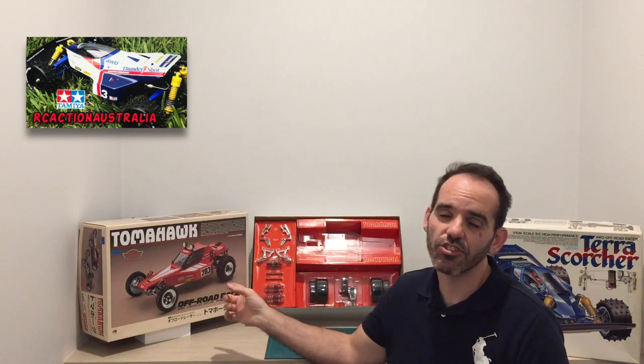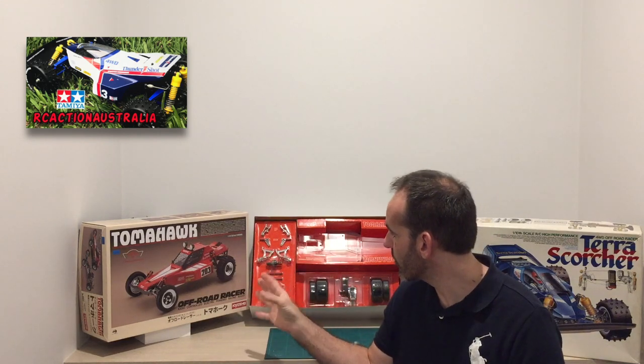Hey YouTube, it's Adam from RC Action Australia. On today's video I'm going to bring you something totally different that we haven't had on the channel before. As you can see, we've got ourselves a Kyosho remote control car — the Kyosho Tomahawk, which is a two-wheel drive off-road racer buggy.